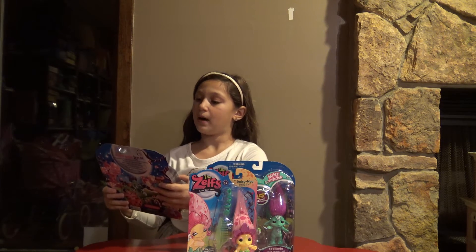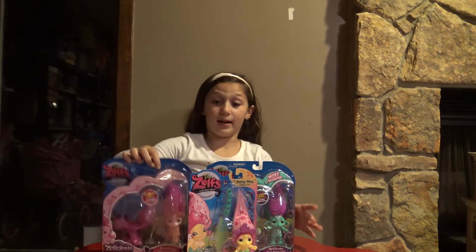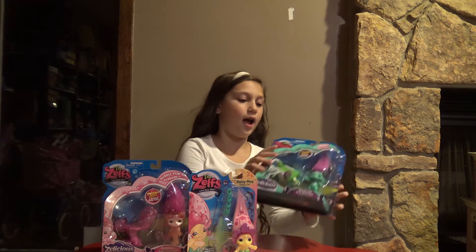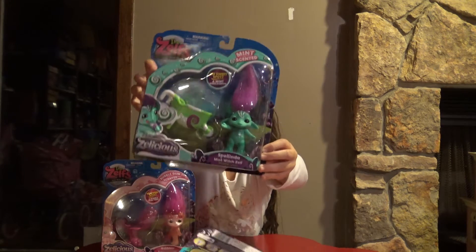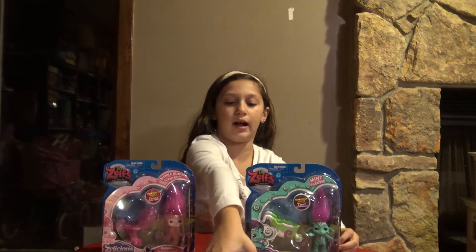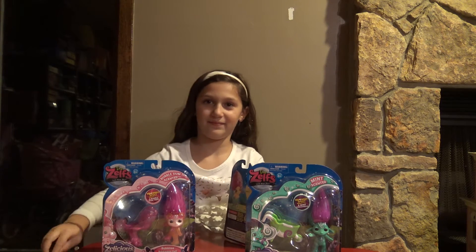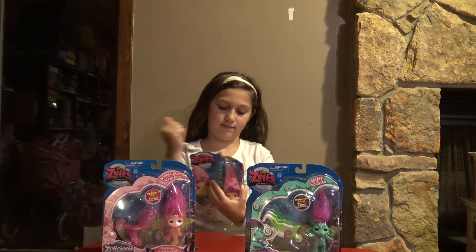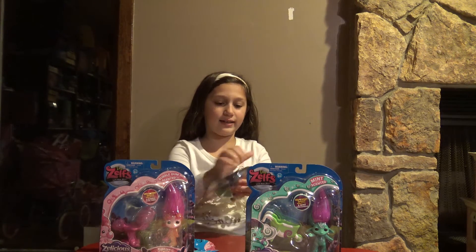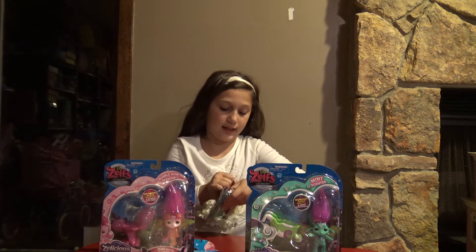The first scented one is Bubblegum Scented — that's that one. I'm really excited about that one because it's like clear. The next one is Mint Scented, which I'm not a fan of actual mint candies but I really like the scent. So let's get started. I'm first going to open Daisy Mae. I've actually seen people open the scented ones and they're really cool.